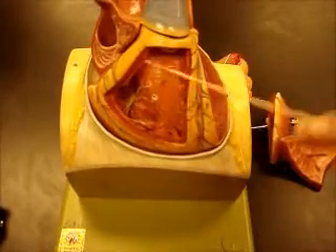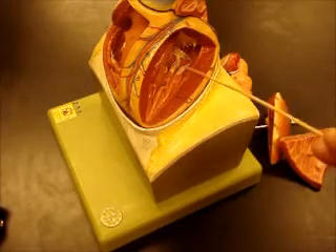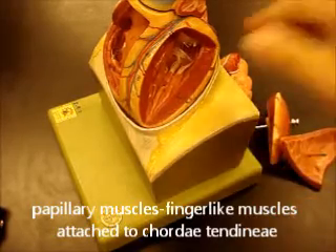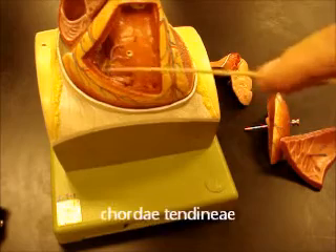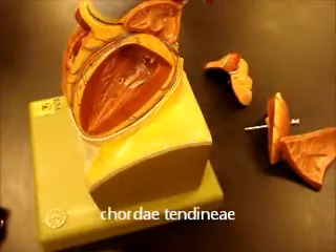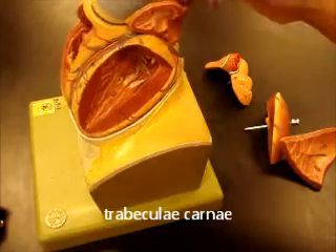We'll take off the walls of the ventricles and we can see the right ventricle and left ventricle. You can see your papillary muscles with your chordae tendineae attached. These would be the chordae tendineae from your mitral valve, and in the right ventricle you'd have chordae tendineae from your tricuspid valve. The little muscle folds in the ventricles that are not papillary muscles are called trabeculae carneae, and they're very evident here on this model and on the wet tissue.